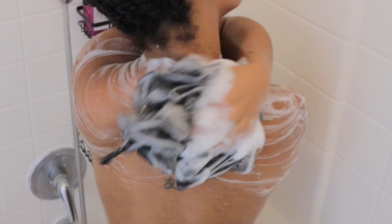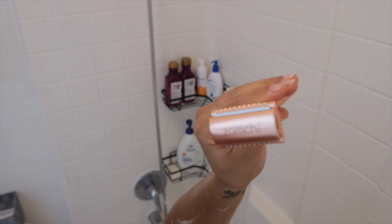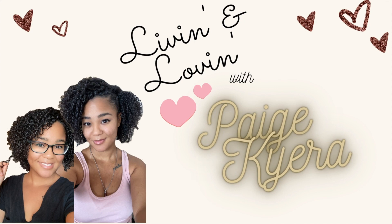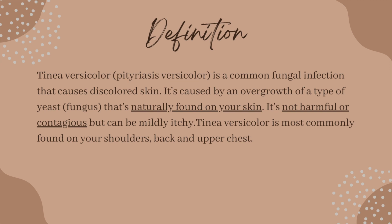Hey cousins, welcome or welcome back to my channel. If you are new here, my name is Paige Kiara, and today I have a good one for you. It is my Tinea Versicolor nighttime shower routine. I'll show you some products that worked for me and also some products that did not work for me, and towards the end I'll show you some tips and tricks, so if that's something you're interested in, keep on watching.